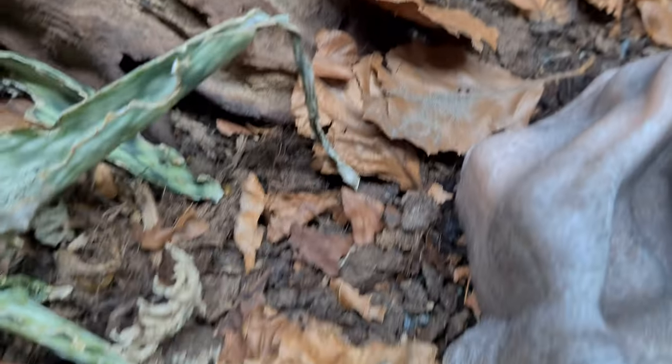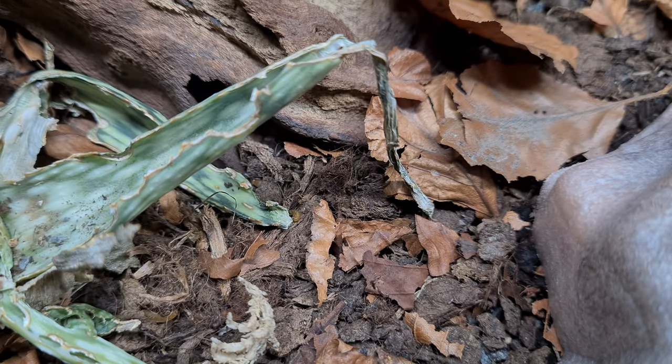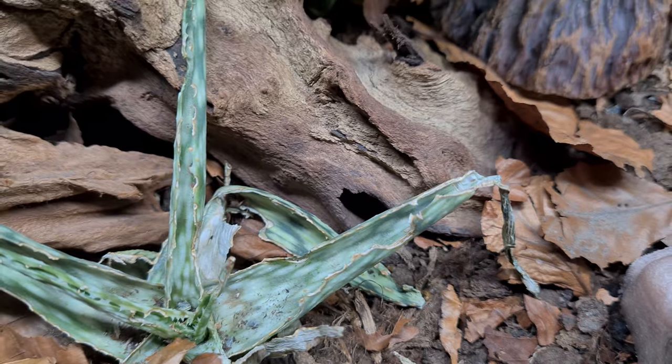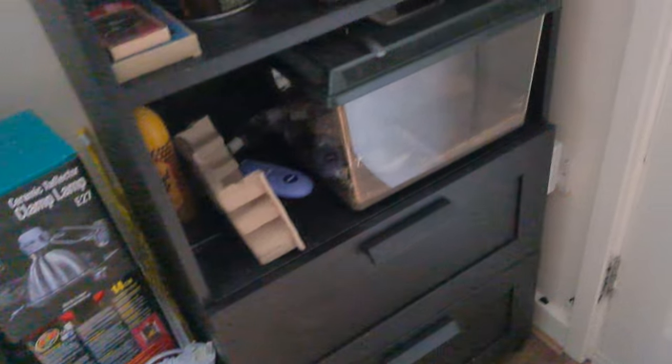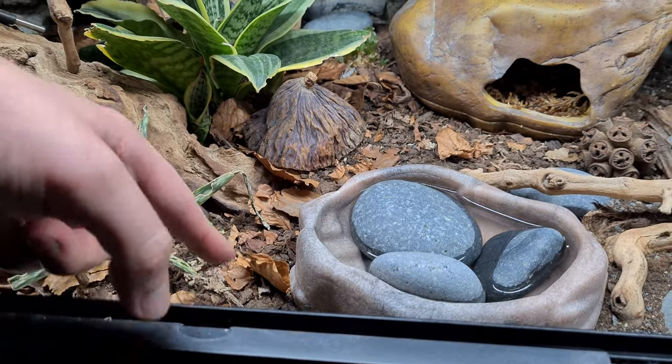One of the biggest mistakes I think I made is putting mealworms in this enclosure. The super worms are fine — I have no problem with them. But the mealworms breed like crazy. Every time I see a mealworm beetle I've been taking it out and removing it. I've been putting them inside two small bioactive feeder enclosures — one has crickets and one has locusts. The reflection on those tanks is really bad; they're just plastic enclosures with some soil.